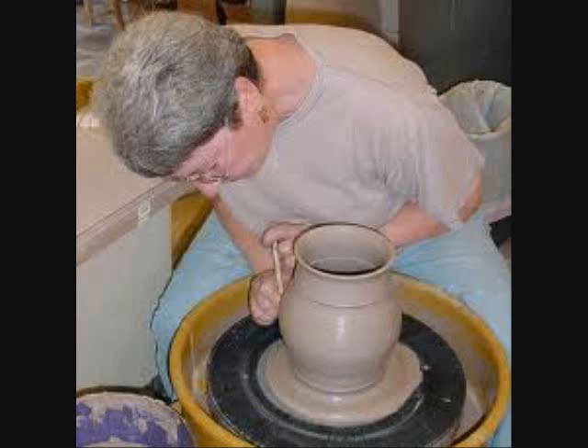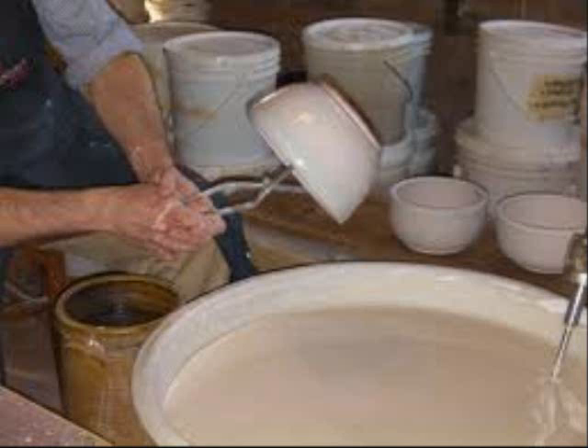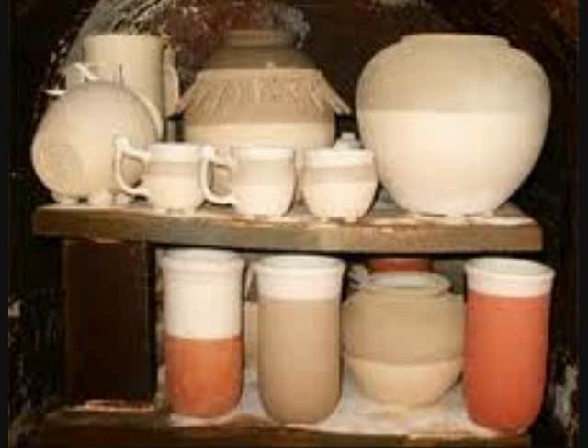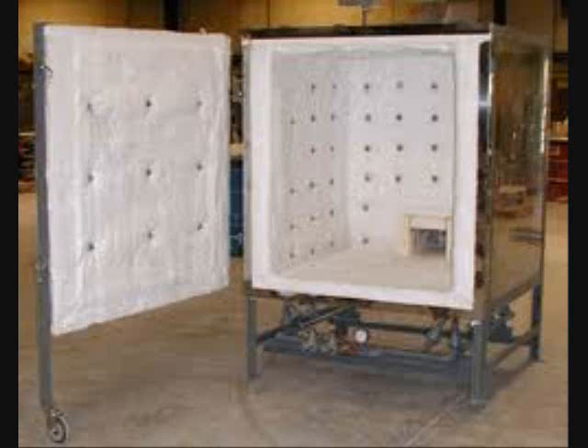Some are round and squat, and others are taller and larger, and some are just little honey pots. Some people like to paint their pots or carve them. Others dip them in glaze for color before they're fired. This is an example of pots about to go into the kiln to be fired. This is a gas kiln, and this is a wood fire kiln, which is similar to the one I use.